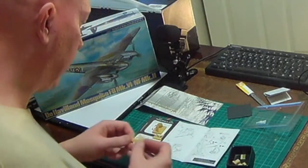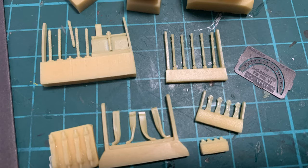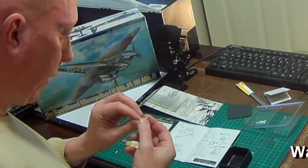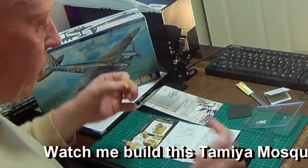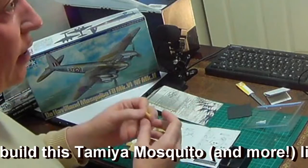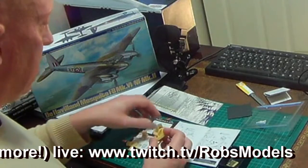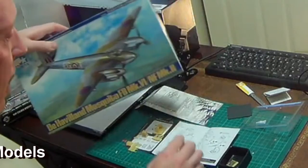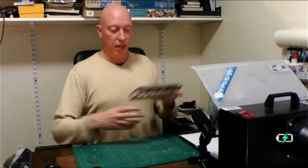You've got the ammo boxes, chutes leading up into the guns, the rear parts of the Bren guns, and the barrels themselves — which should have small dimples down the side so a wash will give that drilled-out heat-dispersal effect. The finished sub-assembly will only be about an inch in size, but will let you detail up those Bren guns. That's the Aries upgrade set for the gun bay.